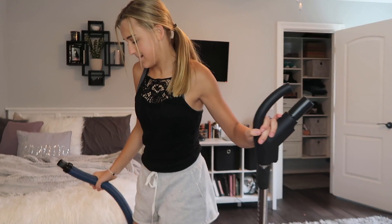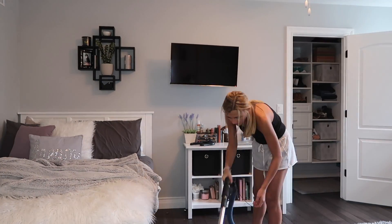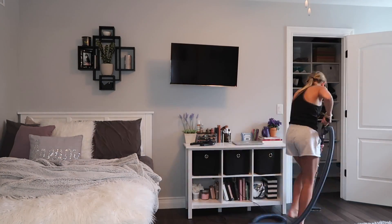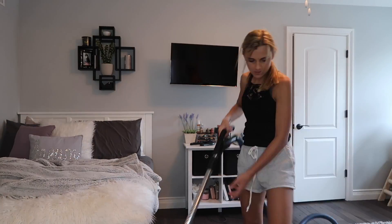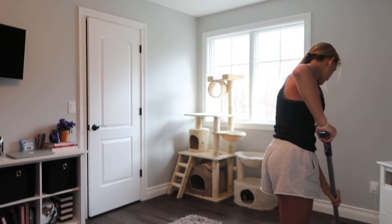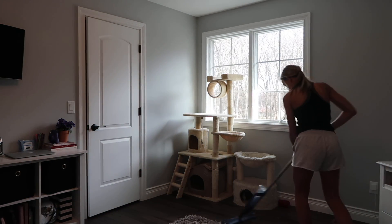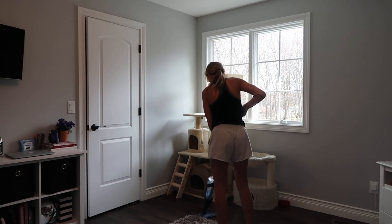Now for everybody's favorite part, including the cats — the vacuum! You spray this and then you mop it up with this. It's so fun.